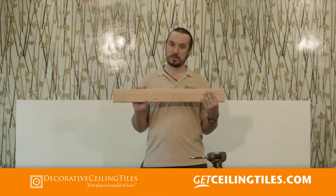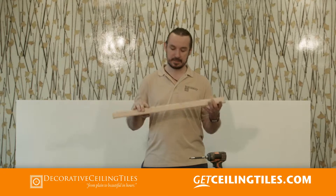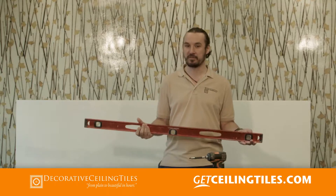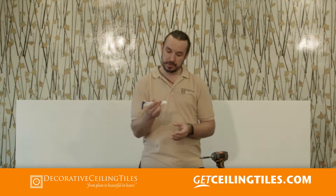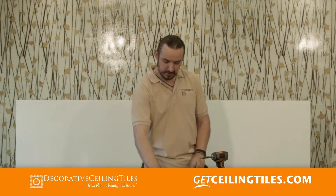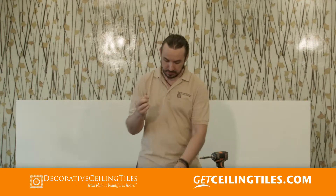Before we get started with the installation, this is what we're going to need. We're going to need a 2x4 to attach the beam to the ceiling. Next item is going to be a straight edge to mark our lines. If you have long walls, you can use a chalk line. We can use screws or anchors to install the 2x4s, and then to install the beams, we can either use nails or screws.